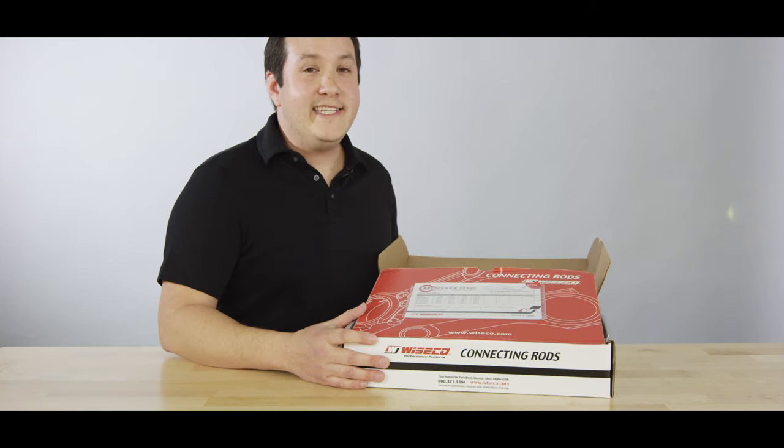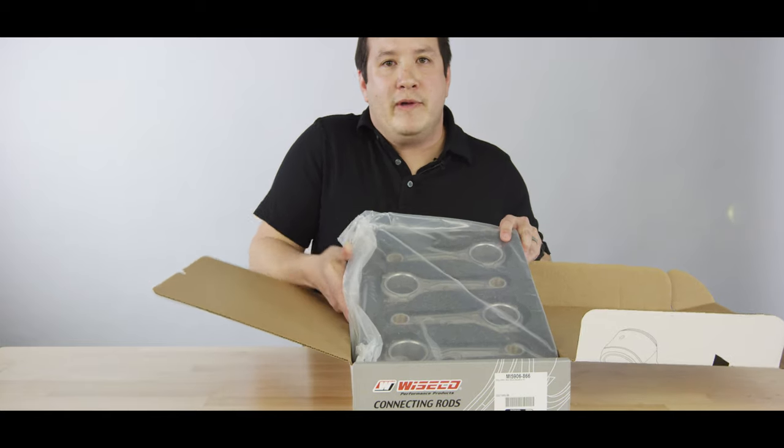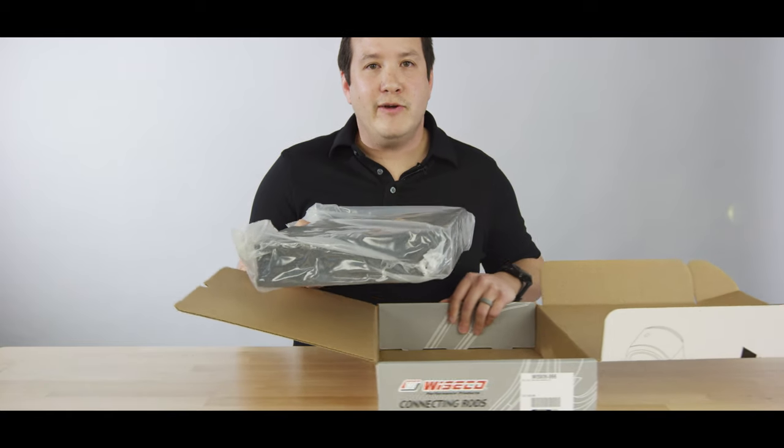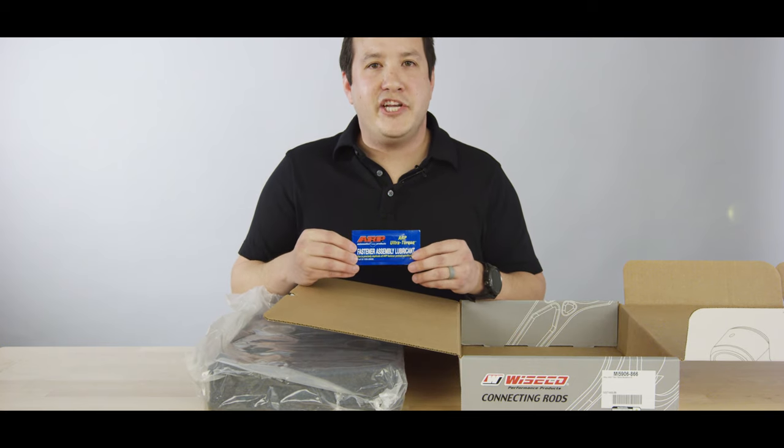Inside the Boost Line connecting rod box, you'll find a form-fitting foam container wrapped in an anti-rust bag. Additionally, you'll find matching ARP lube.